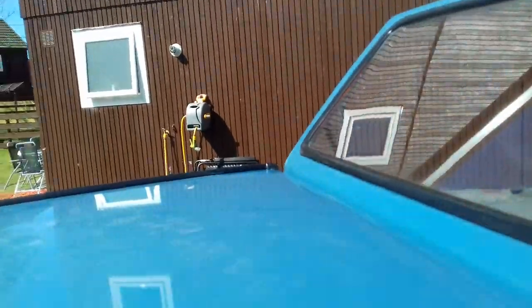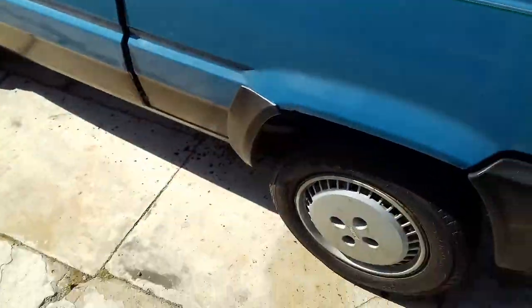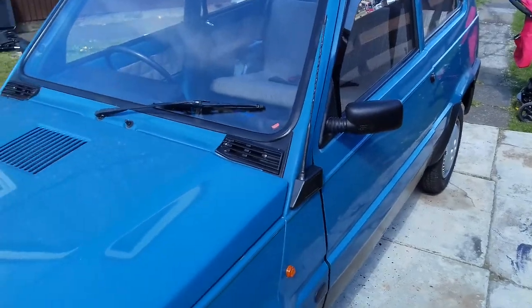I've also done a bit of the paint on the roof there and on the hood there. So it's looking good, really, really pleased with it. I'm just going to keep working on it and getting it up to a good standard. Thanks very much guys, thank you very much.